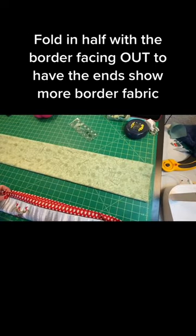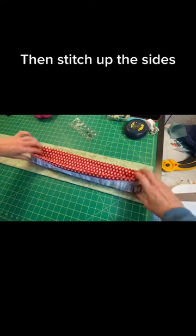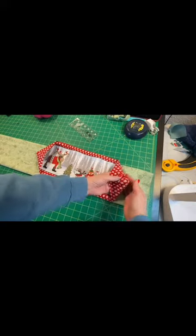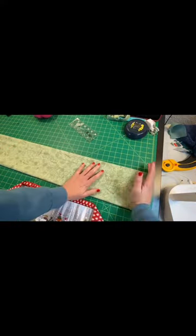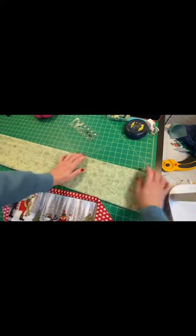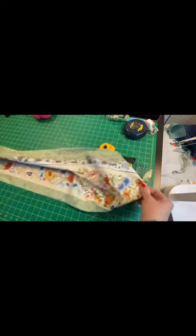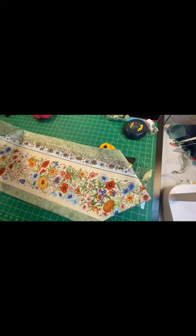You have two options for the final steps. You can fold it with your panel running out like this and sew up the sides — then when you turn it, you end up with that beautiful accent fabric showing more at the ends. Or you can sew it like this, and when you turn it, you're going to have that middle panel showing more. That's what I'm going to do for this one, so you can see the difference. My pretty fabric becomes the point on this one because I sewed it with the pretty fabric in.